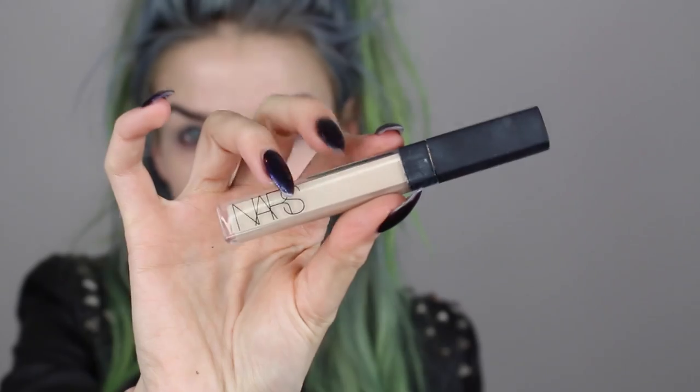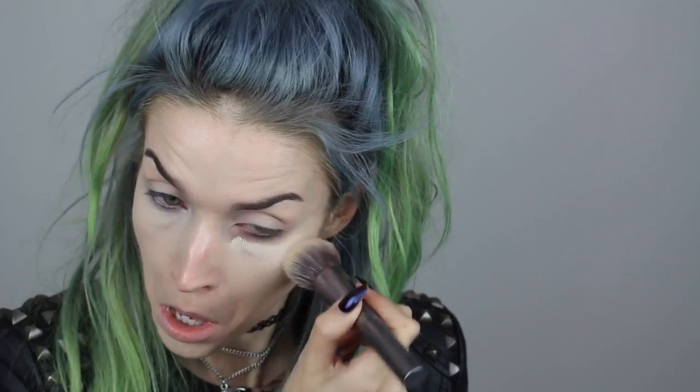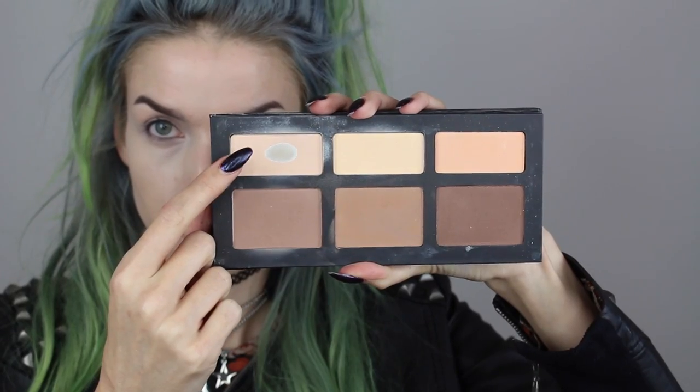Then I'm going into the NARS Radiant Creamy Concealer in the shade Chantilly — my favorite, I just never say it right. I'm highlighting the center part of my face and underneath my eyes and blending it out using that same Urban Decay brush. Going back into that Kat Von D Shade and Light palette into the lightest shade, I'm going to set my under eye area using a Sigma F35 brush.